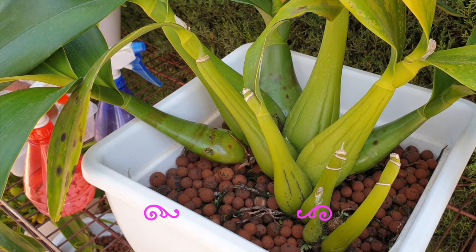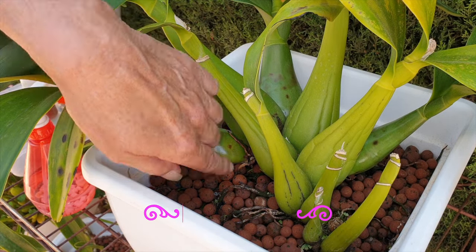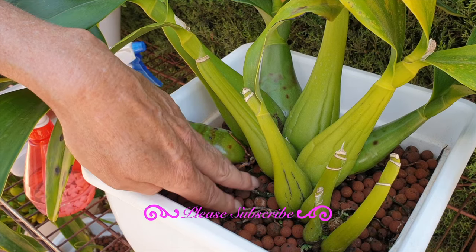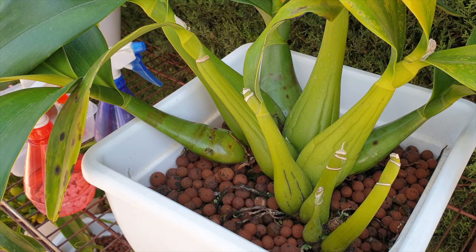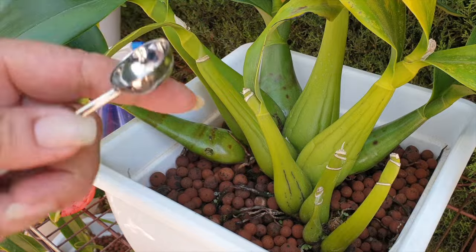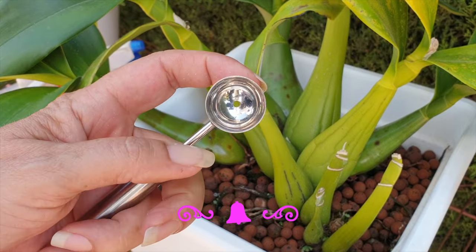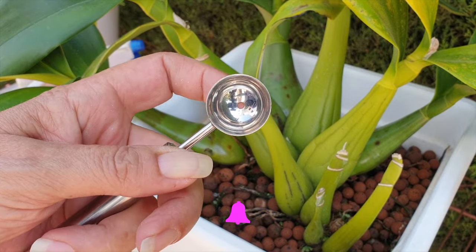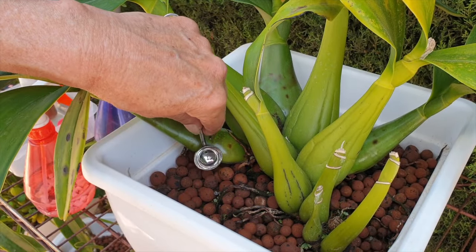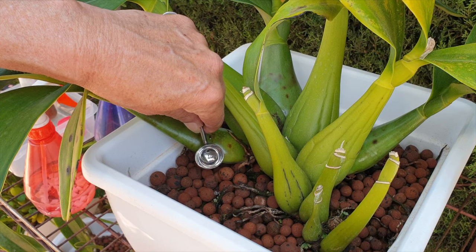I don't happen to have any roots here — while they're on the surface, if they go, they go. The rest of the pot has plenty of viable roots. This is an awkward angle. There's only a little bit in there. I'm going to try and use the hole of my melon cutter and place it over — but it won't work.